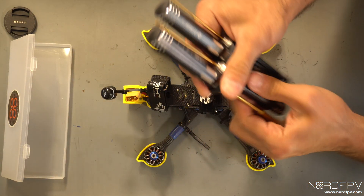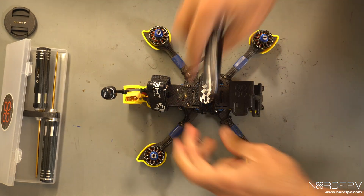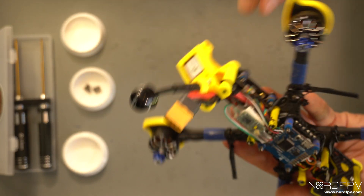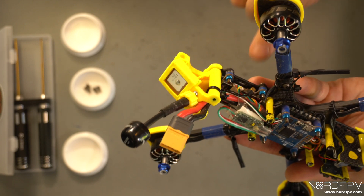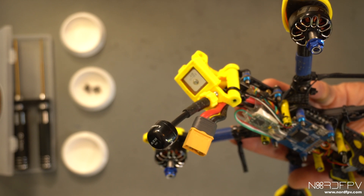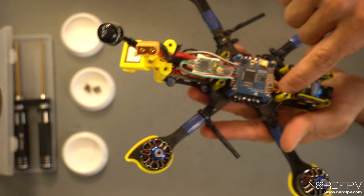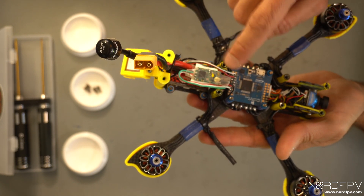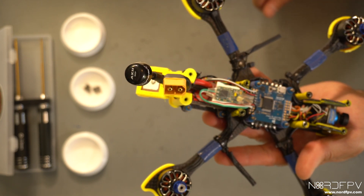First things first, let's remove the props and everything else on top. This drone has an analog VTX which is connected with a plug, and I'm going to reuse those cables to solder directly into the Vista if there is no issue. Then I'll remove the cables for the camera, and I'm going to change this XM Plus to a Crossfire since it's what I normally use now.